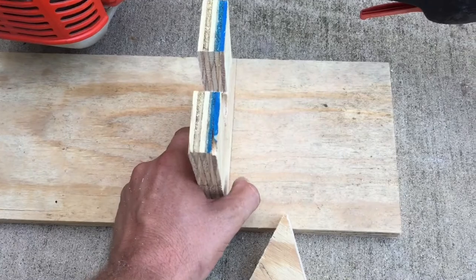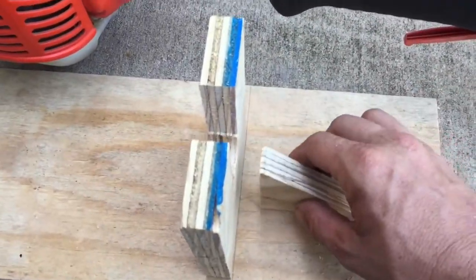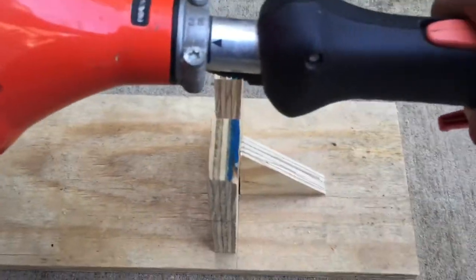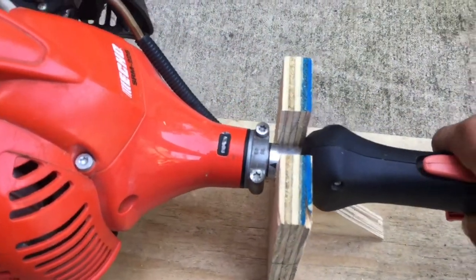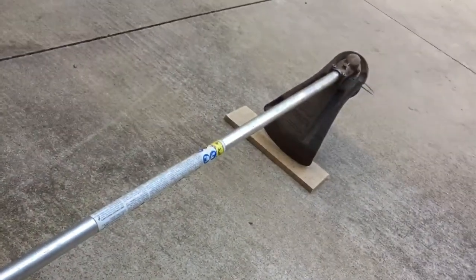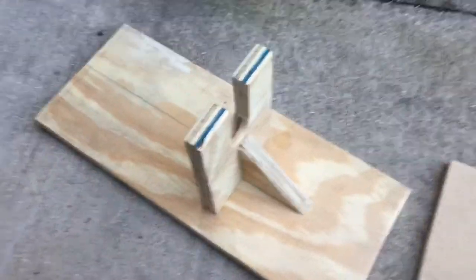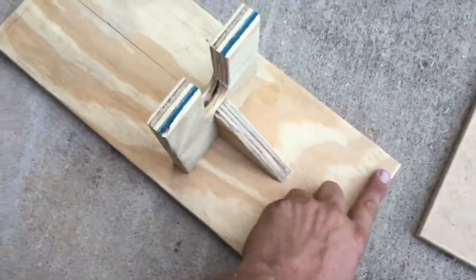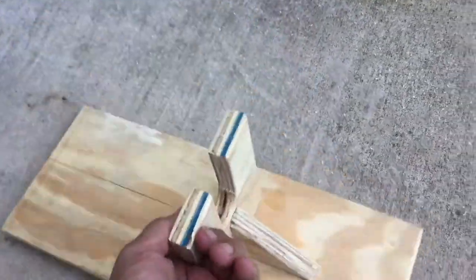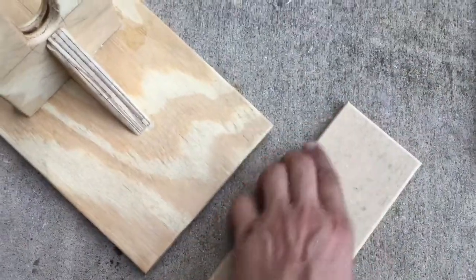I'll center it up like that and put the 45 right there. I was feeling a little bougie — I busted out the round-over bit, brought out some wood glue, glued that up, threw a couple screws in the back, and rounded it over.